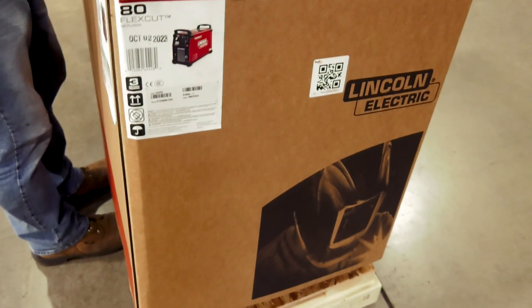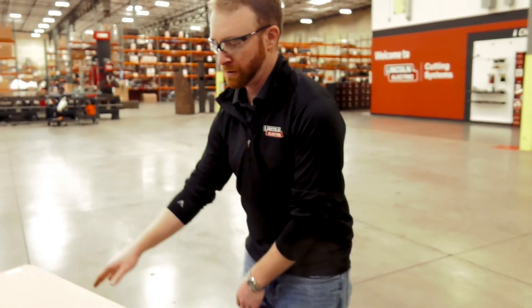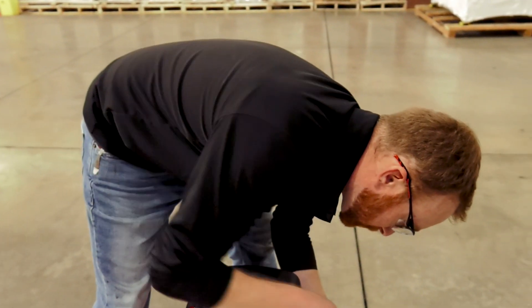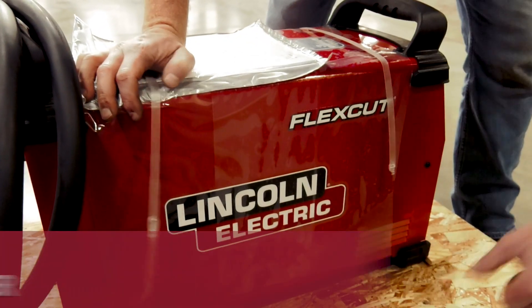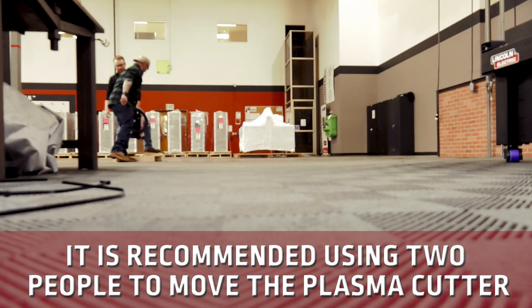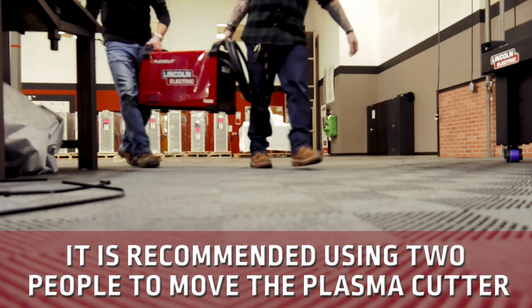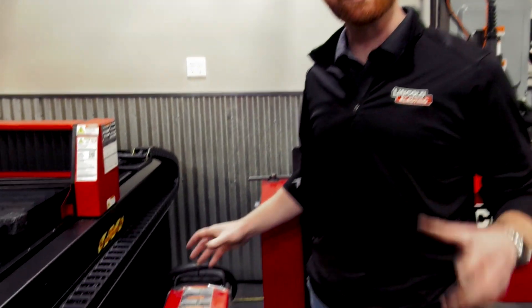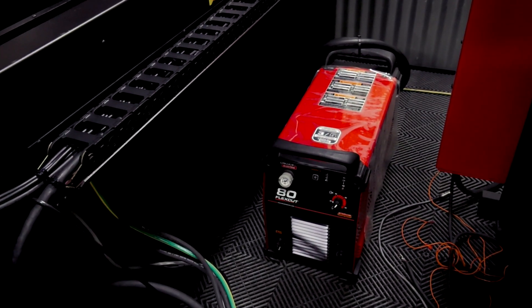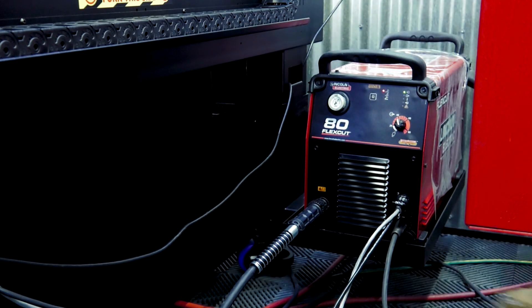Now we can go ahead and unpack the plasma cutter. These are pretty heavy, so I always recommend getting some help lifting them up and moving them into place. Once we have the plasma cutter in place, we can start hooking up some of the cables. If you did get the plasma cutter mounting accessory, you would have a place to set it, but we're just going to put this right on the ground next to the machine for now.